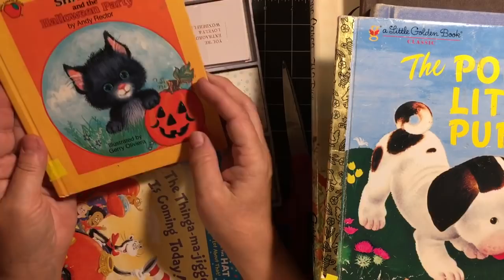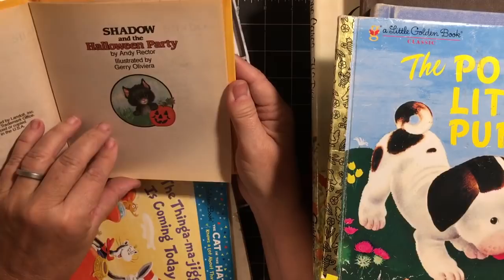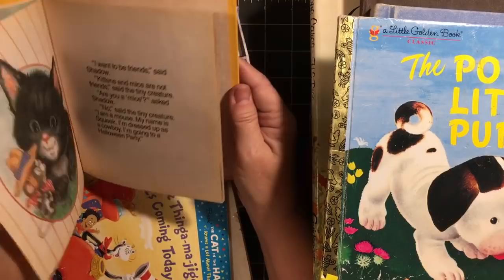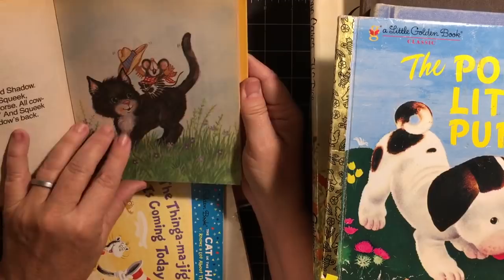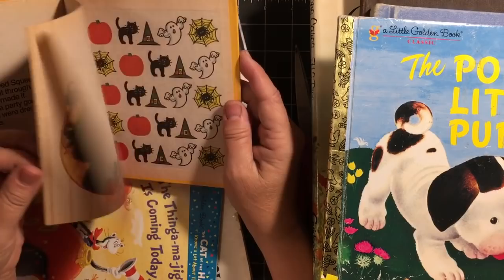'Shadow and the Halloween Party' — Shadow is the cat. Look at this inside and this inside page. Is that not just absolutely the cutest little kitten? It's from 1995. I just thought it was absolutely so cute. He's got a friend that's a mouse. They're going to a Halloween party, they get to the Halloween party. I thought this was really cute and I'm looking forward to using that.